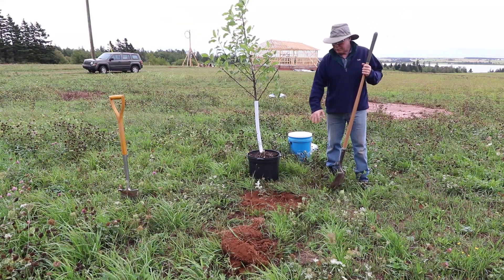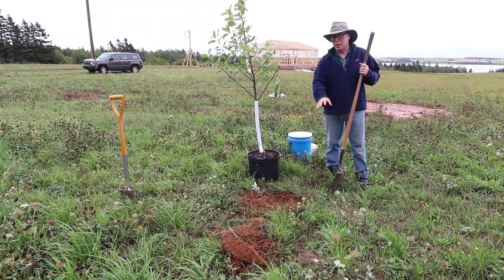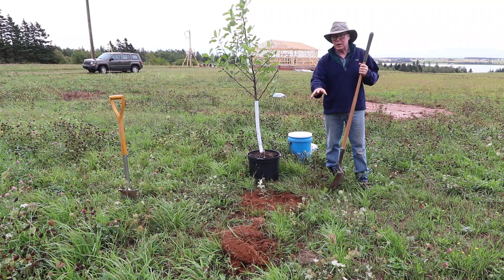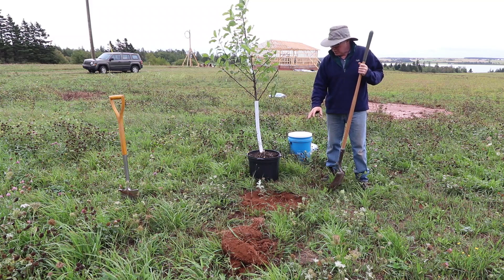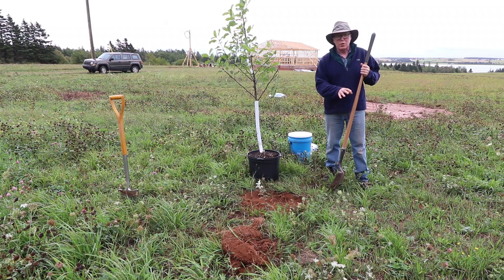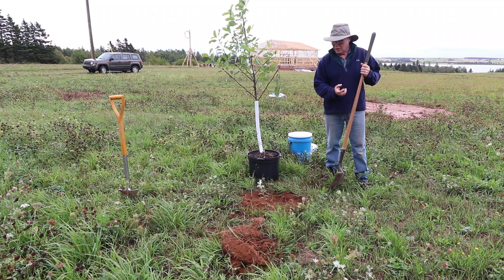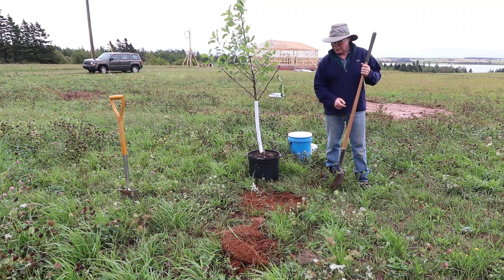The hole I've dug out is about a third bigger in diameter than the actual pot. I've removed the sod and put it off to the side — that's going to go to the compost heap and will be used for the garden in about a year. I'm going to dig down about four or five inches deeper than the pot itself, then mix in some rotted sheep manure along with some peat moss to make a nice rich humus soil for the tree to expand and grow in.